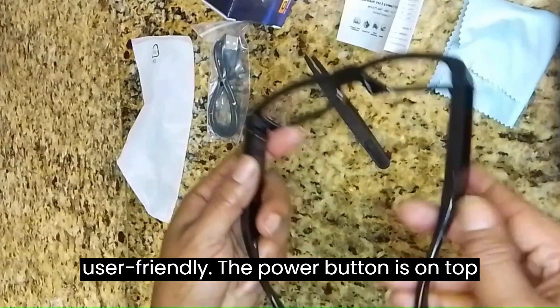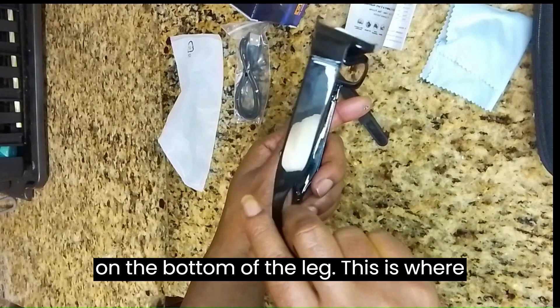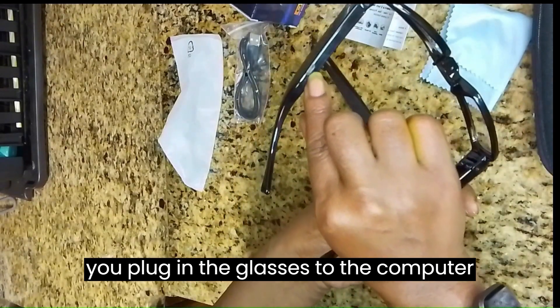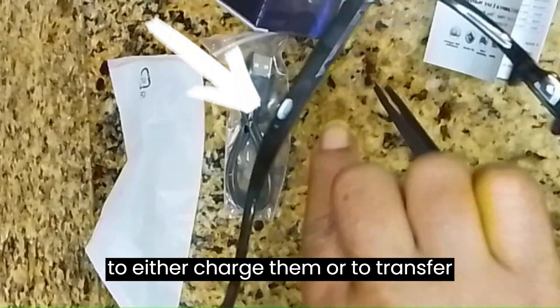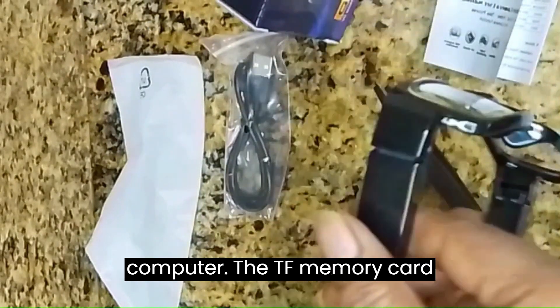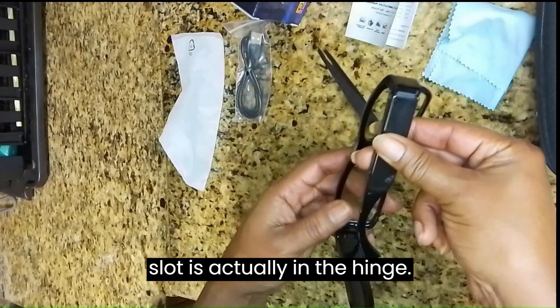The glasses are in real life very user-friendly. The power button is on top for easy access. The USB port is on the bottom of the leg — this is where you plug in the glasses to the computer to either charge them or to transfer pictures and videos. The TF memory card slot is actually in the hinge.